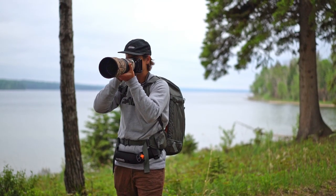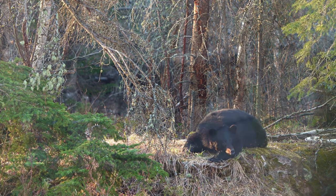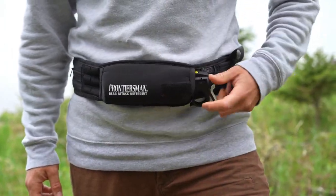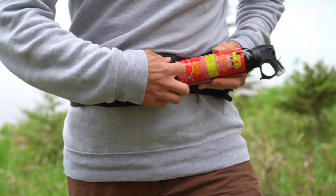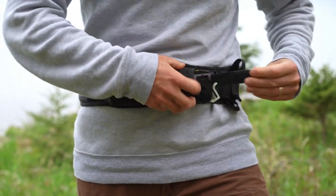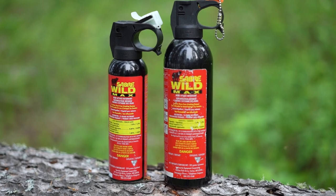As you can imagine, it's difficult to capture photos of wildlife while carrying bear spray. That's why I wear a holster like the Sabre Frontiersman bear spray belt holster. This adjustable belt can fit waistbands from 28 to 45 inches. It includes a strong waterproof pouch that keeps your bear spray tightly secured with a velcro closure. It can hold both 7.9 and 9.2 ounce canisters of Sabre Frontiersman bear spray.